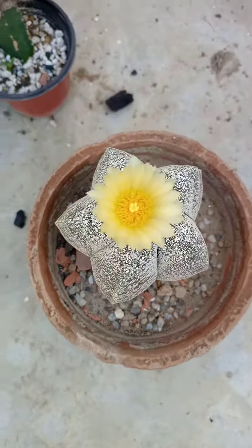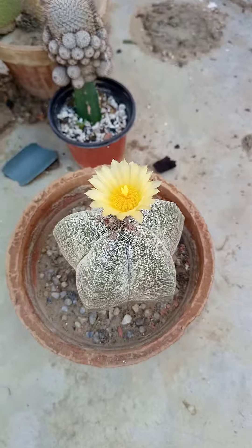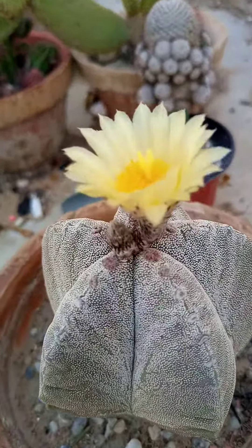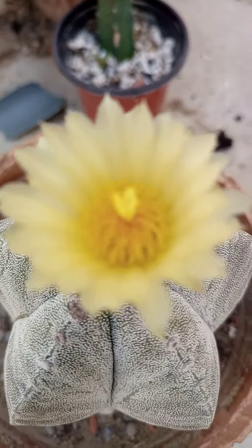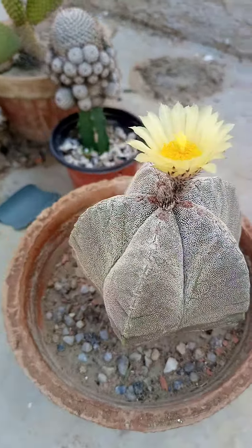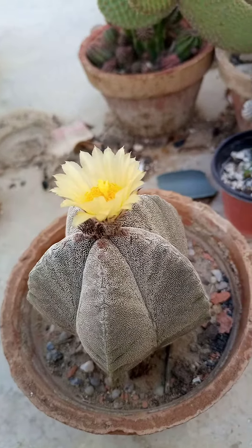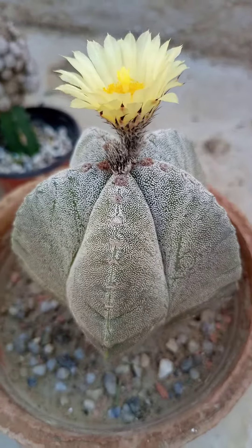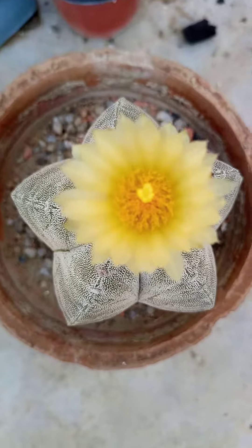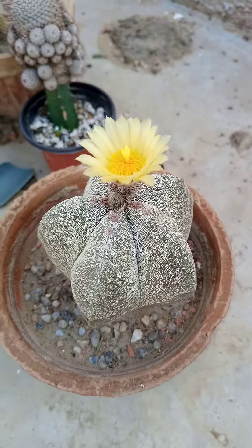This plant is approximately three and a half years old and you can see it is blooming very beautifully. You can see the petals of the flower and the shape — very eye-catching. It is called Bishop's Cap. It is a very beautiful plant to look at, and it has very beautiful varieties which I will share later on our channel.